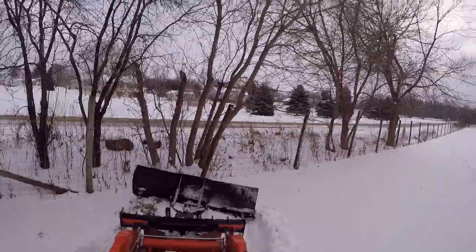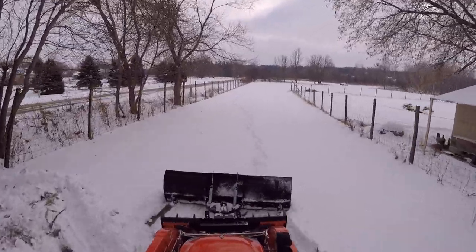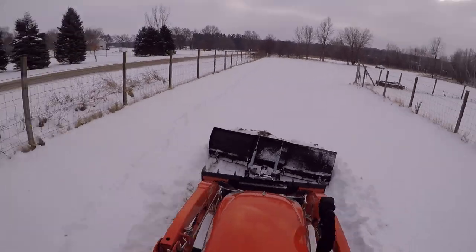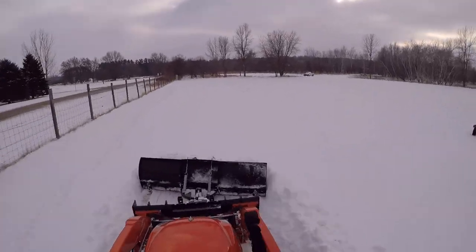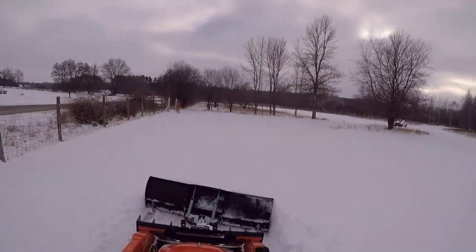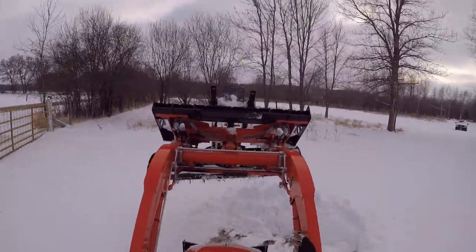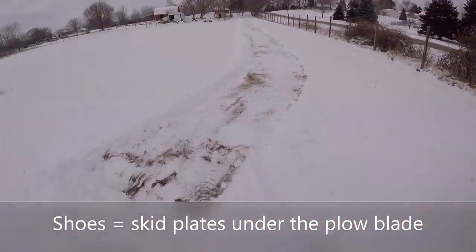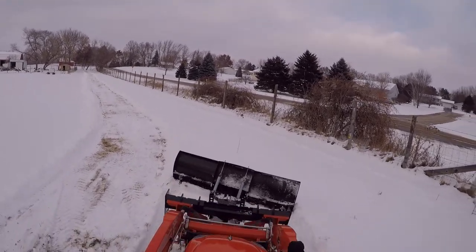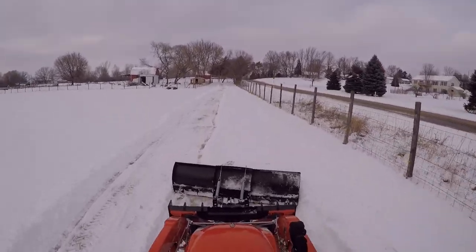The plow does a great job pushing snow — I was able to go full force without worrying too much. It did scalp the ground a little bit; you can see some dirt pulling up, but it wasn't terrible. That spot had more dirt than grass. The shoes do a good job of keeping the blade from doing too much damage by keeping it up slightly.